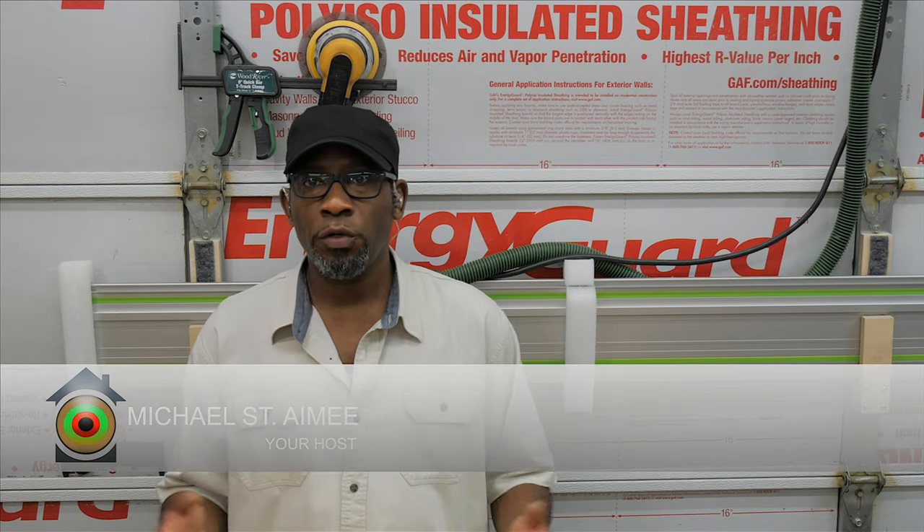Welcome to the Concentric Home Solution Woodworking Channel. My name is Michael St. Amy. If you're new to this channel and you happen to like this video, I would like to invite you to subscribe, hit the bell notification, leave a like and a comment. If you're a regular, I do appreciate you.